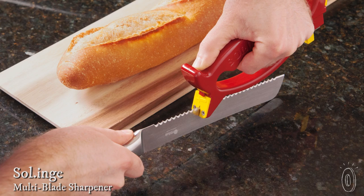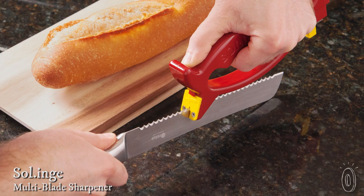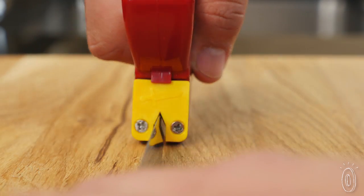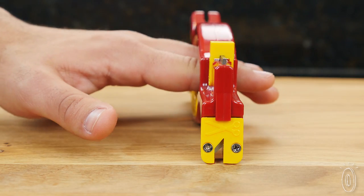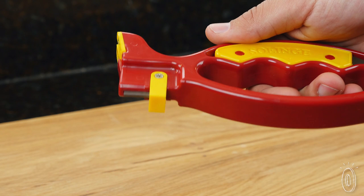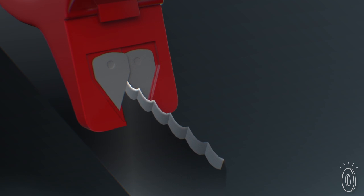Solinga is an all-in-one sharpener with self-adjusting plates that can sharpen many different blades, and helps you sharpen at the proper angle. There are several different surfaces to let you work on a variety of tools, from kitchen knives to scissors, tweezers, garden shears, wire cutters, and more. It even works on serrated knives.